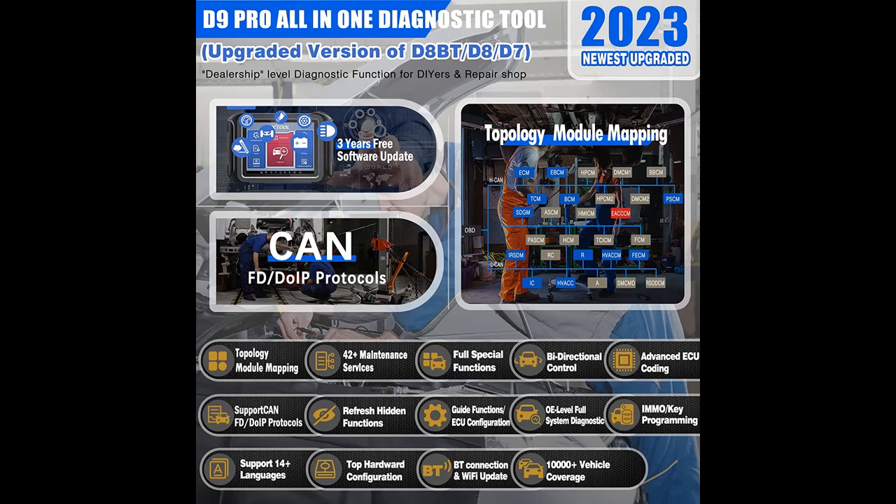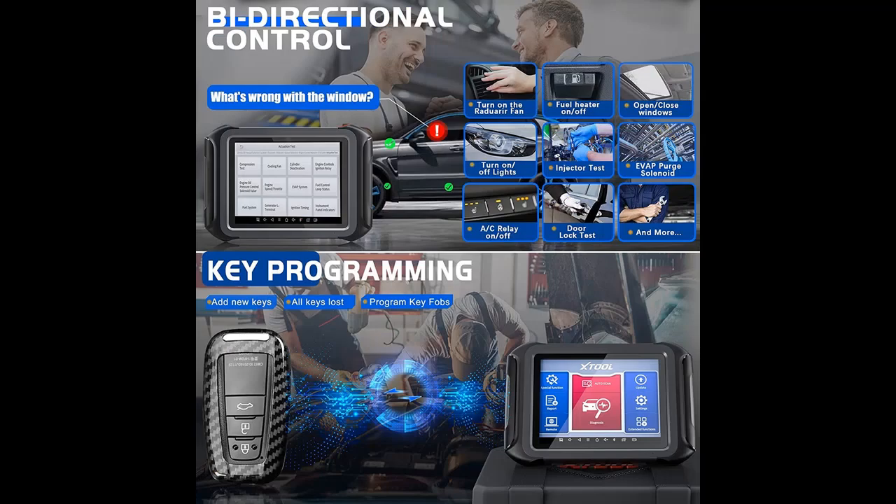We introduce some reasons why you should choose that. The 2023 Newest Upgraded Smart Wireless Diagnostic Tool supports DOIP and CANFD. As the highest advanced auto tool of Stool, the D9 Pro is based on Android version 10.0 system, targeted for professional mechanics and workshops, with smart Bluetooth connection.